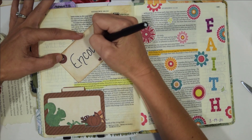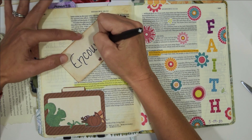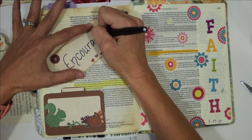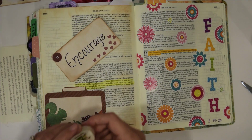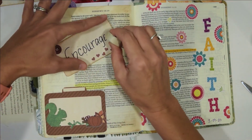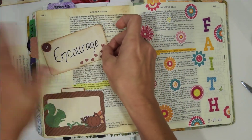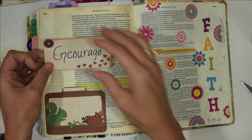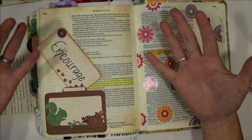You think about this verse and how this is a huge part of community — encouraging each other to do good works and to live out our life as we are supposed to live it out. Having the gift of encouragement is something very important for Christians to have. I think sometimes, especially in the way the world is, we as women tend to set ourselves against each other instead of encouraging each other. If we could build each other up, we would both be great for God rather than trying to compete with each other all the time.